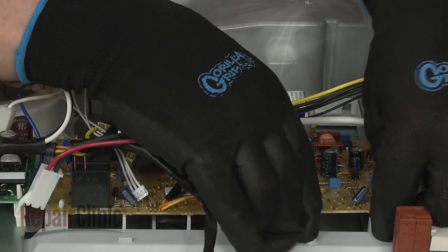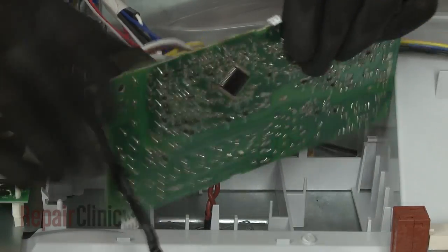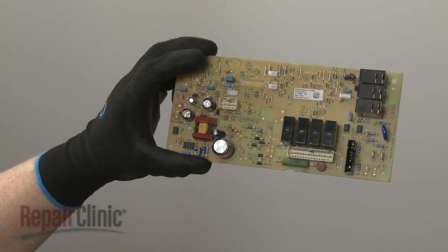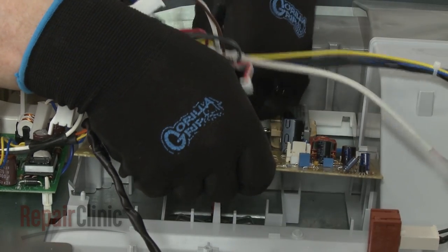Pull the front and side retaining tabs back to release the old board. Install the new control board by first positioning the rear edge under the tabs, then secure the board under the front and side tabs.